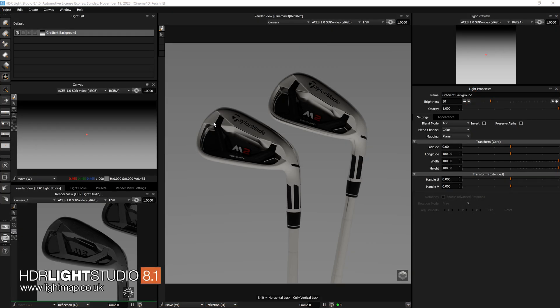Hi there, Mark from Lightmap here. I'm going to demonstrate how I use HDR Light Studio to light these golf clubs. This is using HDR Light Studio 8 Drop 1. I'll be featuring user interface improvements, the new scrim light, and how all these things come together to light this shot. I'm going to make it up as I go along, approaching this as I would professionally.